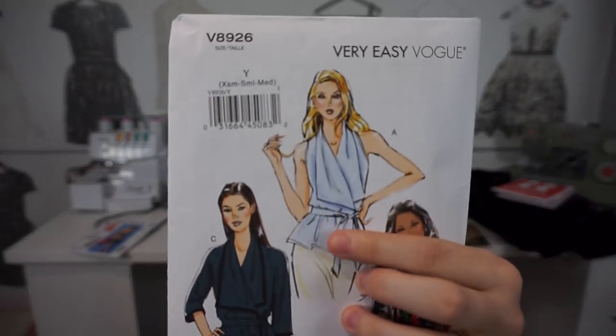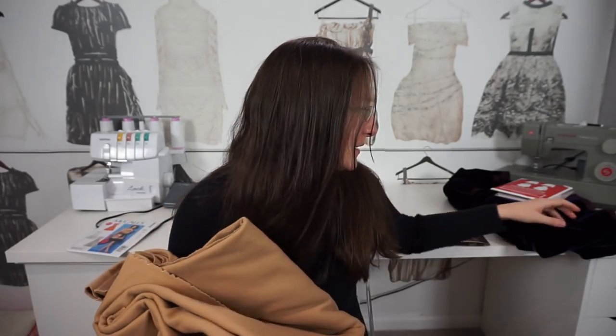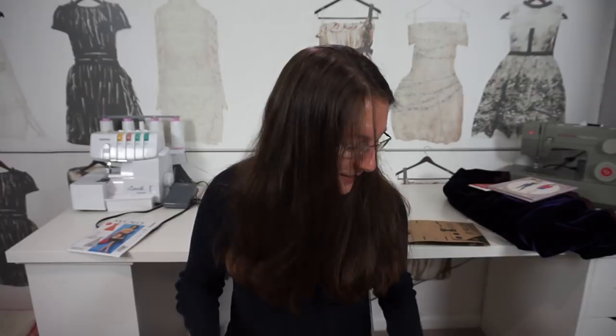Next is Vogue 8926 — if you've watched my channel for the past year and seen my fall plans, you'll probably recognize these last two items. I want to do version A and make it out of this camel wool fabric that I picked up from Mood last year or maybe two years ago. I think this will look super chic with a black turtleneck and maybe the black Sew Over It trousers. This fabric selection isn't as colorful as my summer one — a lot of dark neutral colors.